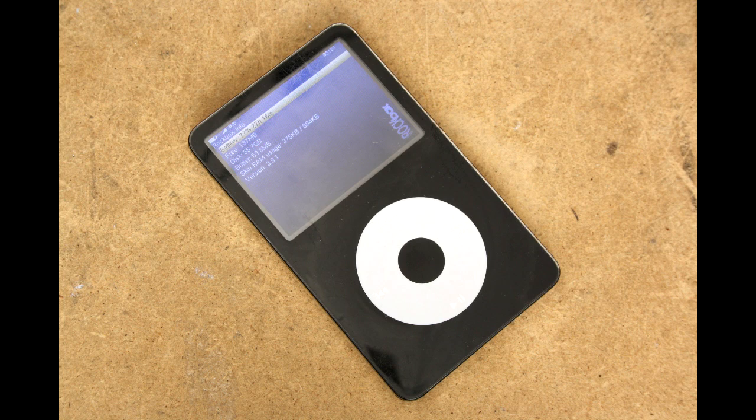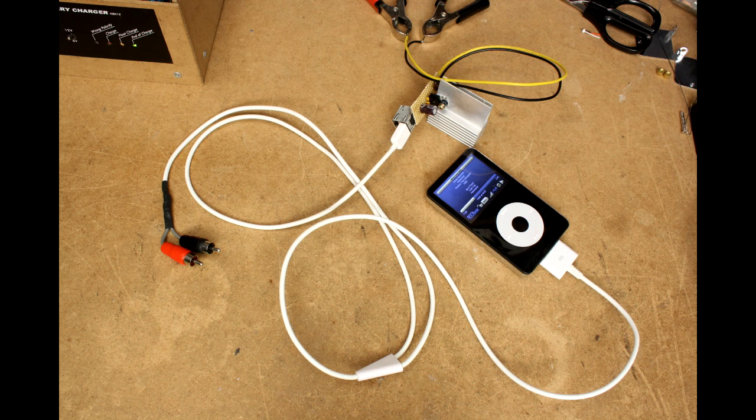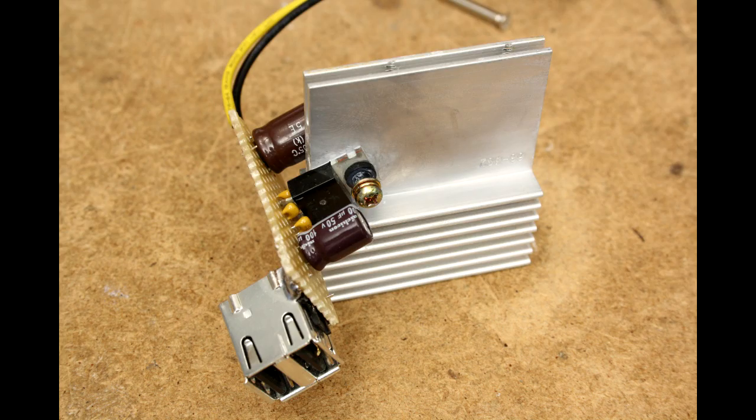This is a video of an iPod car adapter that I made using a cheap eBay USB and line-out to iPod dock connector cable, a 7805 voltage regulator, and a piece of experiment PCB.